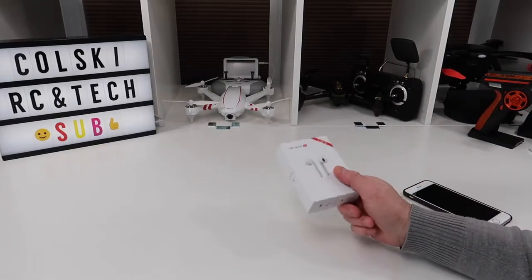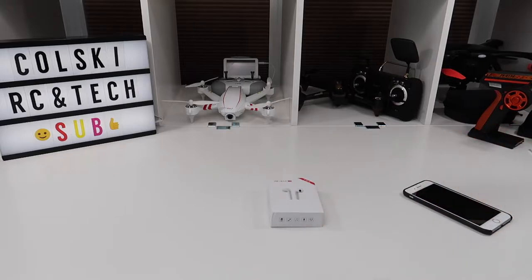Hi and welcome to the first ever Wacky Wednesday. So if you watched the update video I did on my channel a week or two weeks ago, I said that on a Wednesday I was going to start doing tech related products. So this is the first of them. They're in addition to the RC stuff that I'm still going to be doing, but on a Wednesday it'll be something totally different.